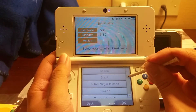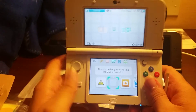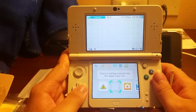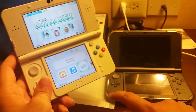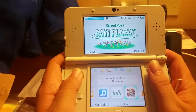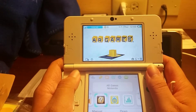I finished up the setup and whatnot. I transferred the data from the XL over to this one. I really love this thing — it's so awesome. It's going to be nice to use and it fits in the pocket really nicely too.